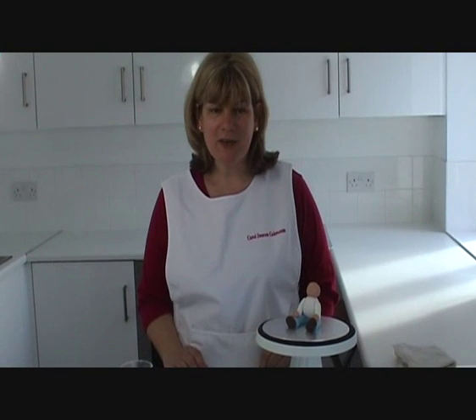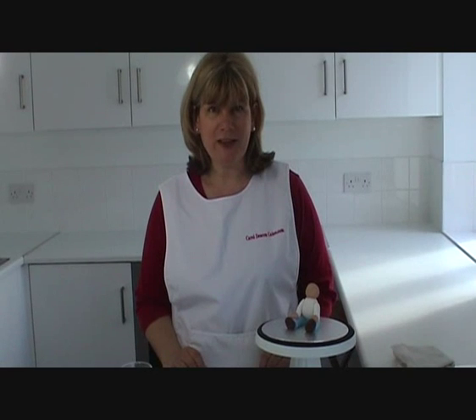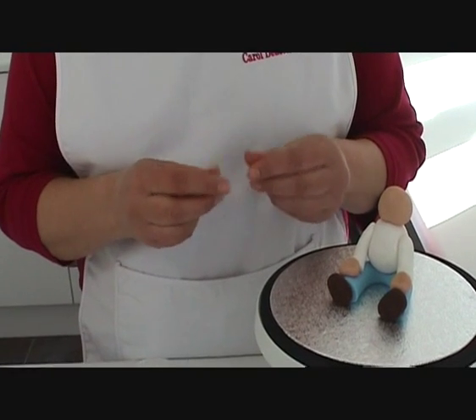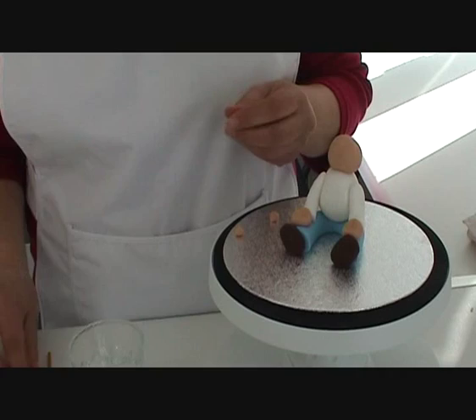Hello, my name is Carol Deakin and I'm going to talk you through how to make a very simple face for your figure that you've just made. I'm going to start with three little tiny balls of flesh coloured sugar paste. One will be for the nose and the other two will be for the ears.